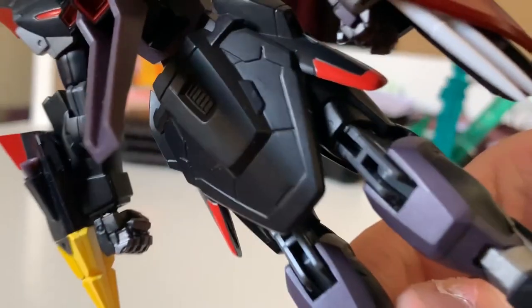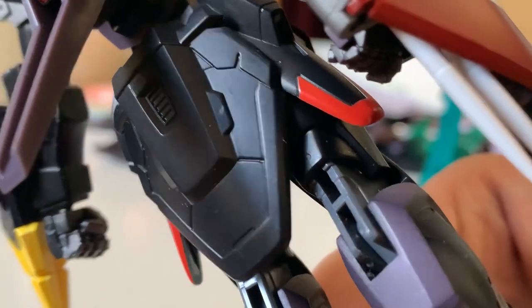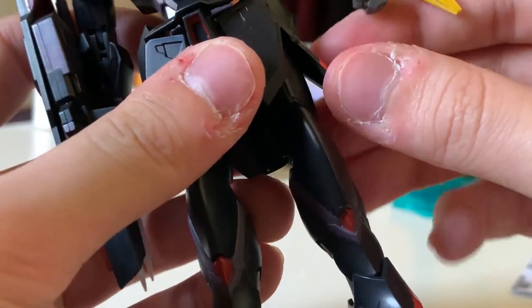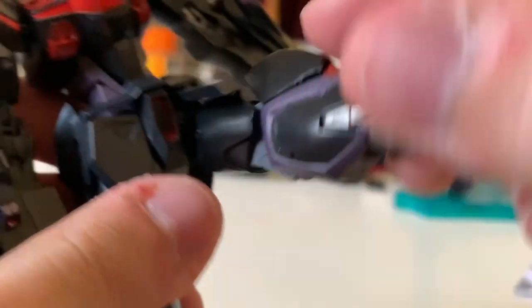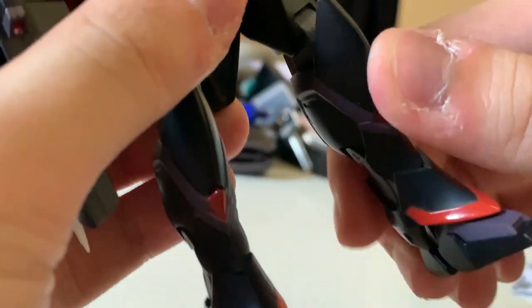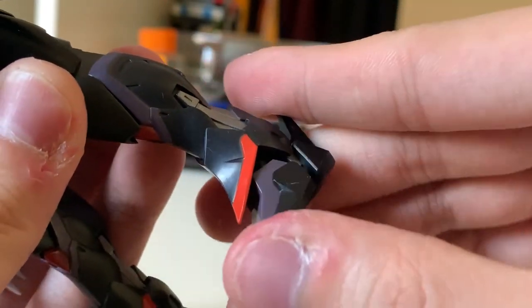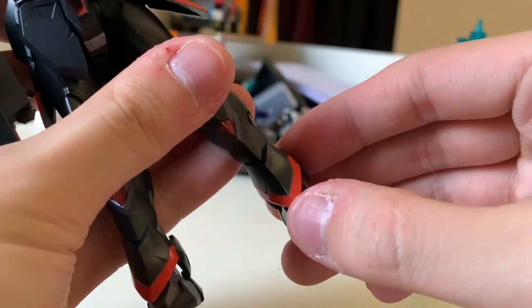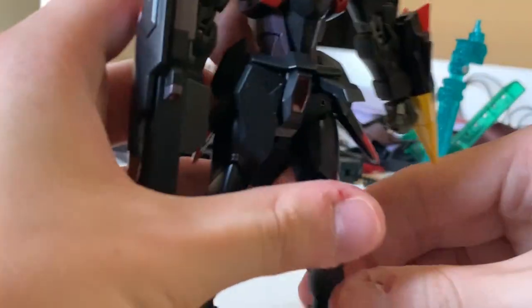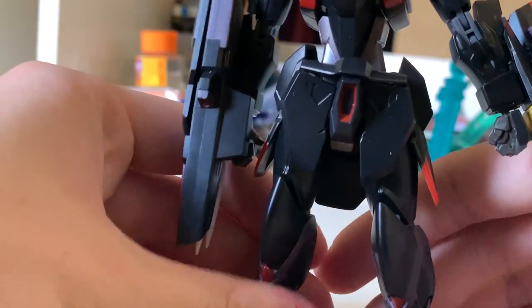Turning to the back, we can see extra details here — not really color separation at the back skirt but clear details, and the detail is amazing. The side skirt can move as well. The legs can kick to the side, to the front, and to the back — you can bend at a certain angle. It has an RG-ish design where the kneecap armor is separate. The feet have a double joint so you can move the tips front and back, slightly side to side, and the little piece at the bottom moves too, giving you extra articulation.